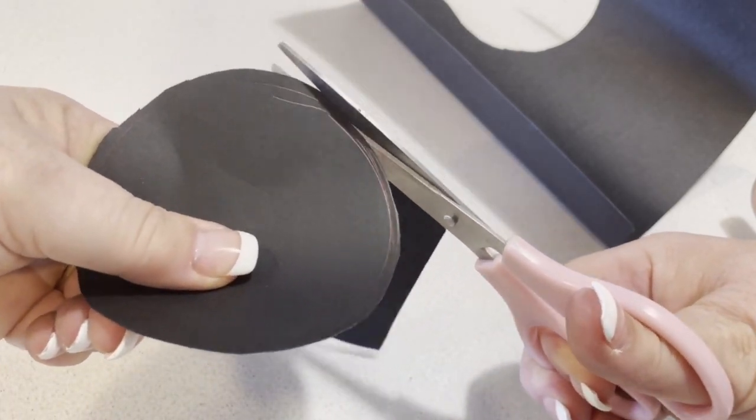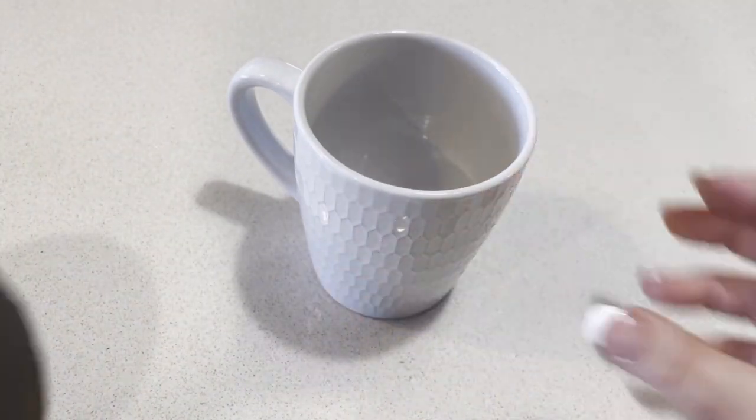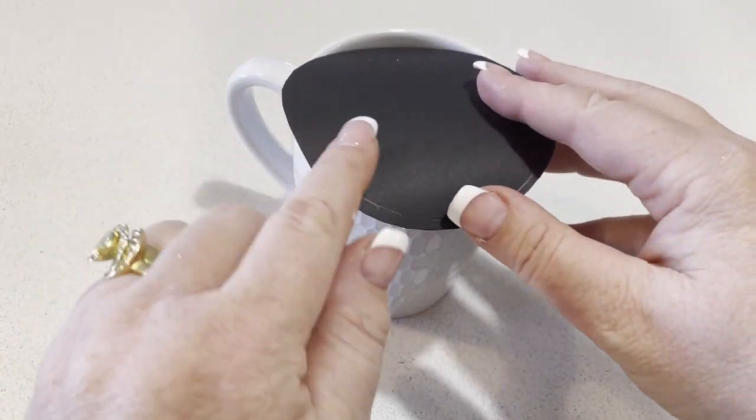You're then going to take the cardboard and place it on top of your mug. You can see here that it sits over the rim of the mug, which is perfect for what is about to happen.